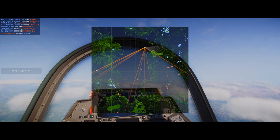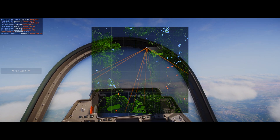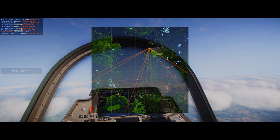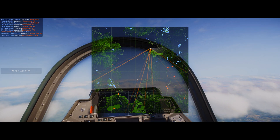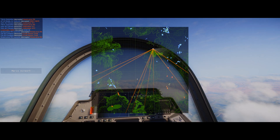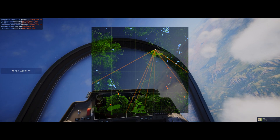We have more incoming from our right. We're going to use the radar jammer. Utilizing your radar jammer is going to require some setup. Notch those — looks like the other ones are gone as well.